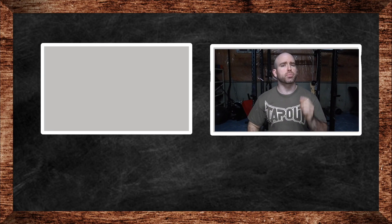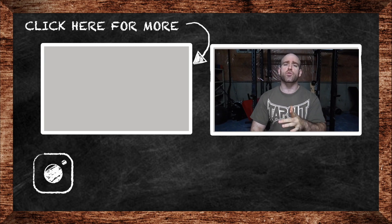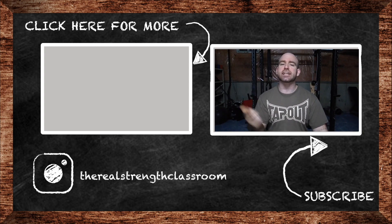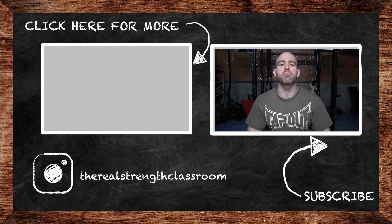If you like this video, please click the like button and subscribe to my channel if you haven't already. Share the videos with your friends if you think they'll enjoy them, and drop any questions in the comments. Class is dismissed.